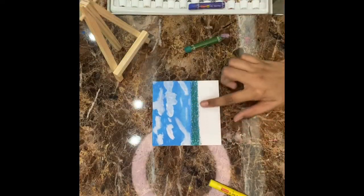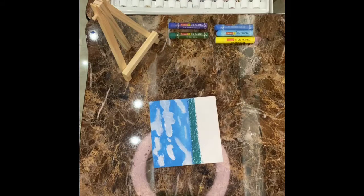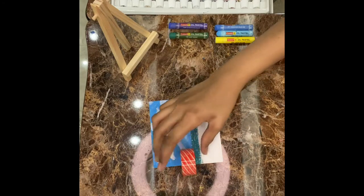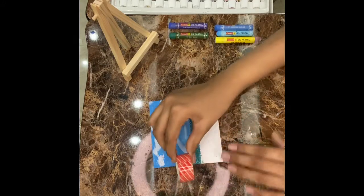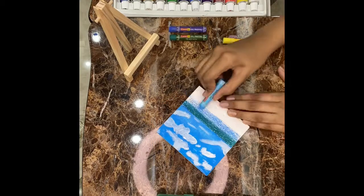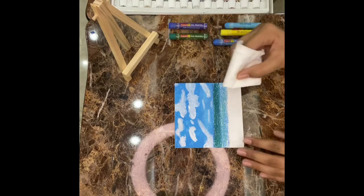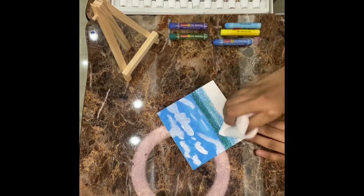And now I will do the lighter one. If you want, you can take tape to mark it like this — you can stick it over here. And now it's time for the lighter one. Don't forget to blend it. I am taking tissue paper and then I will put it all over.